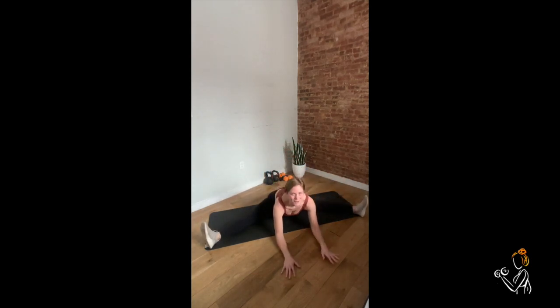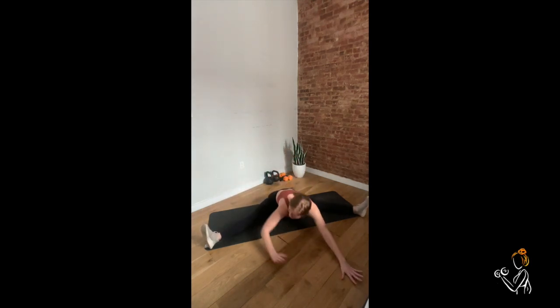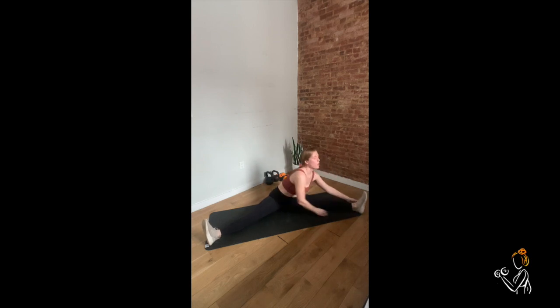Stay here until you get all the way down to here. If you find yourself coming all the way forward but your toes come with you, come back up. Then option to rotate your shoulders left, fall forward leading with the chest, or up and over.